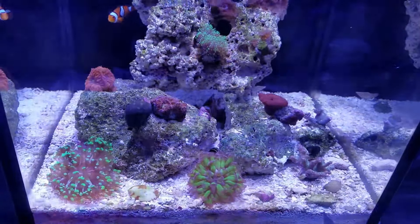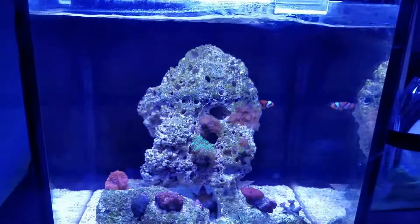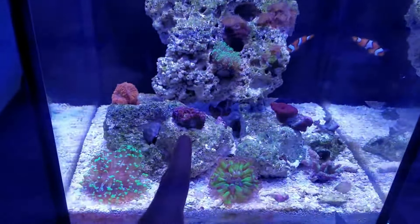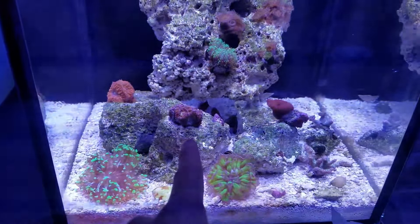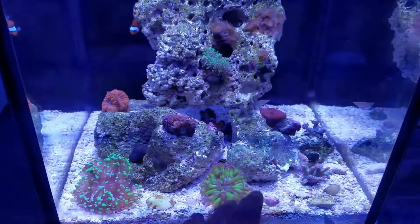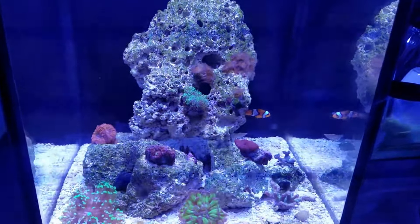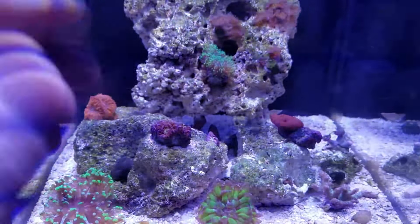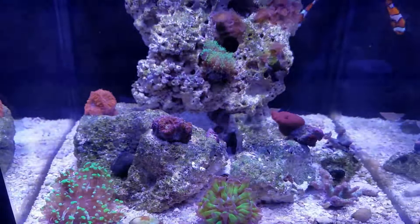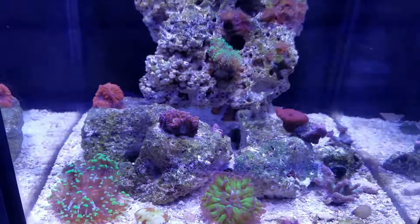Random thought — series of unfortunate events number four: my WP-10 wavemaker broke sometime last week, and I feel like that's why the rainbow acan isn't opening up and that other guy isn't having a blast either, because he probably likes higher flow. I have a replacement I tried to hook up, but it's running on the lowest setting — 500-something gallons per hour — and the one in the five-gallon is 245 constant stream so it's not really a wave maker; I don't want to put it in there and blow everything out. The rainbow acan is definitely adjusting to the new water flow and lighting and bouncing back, so overall happy with this tank.